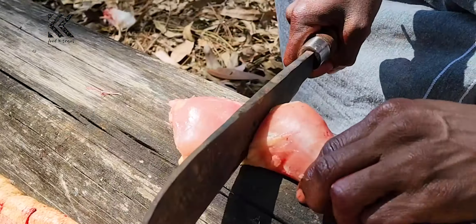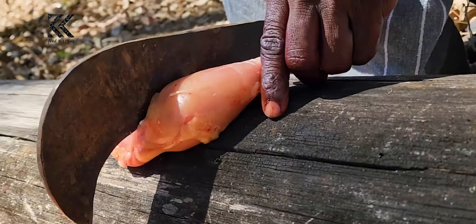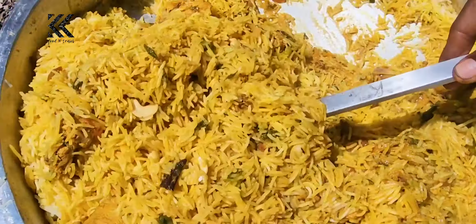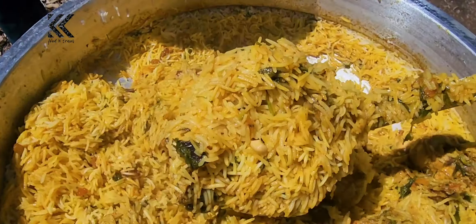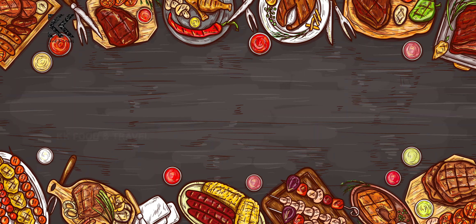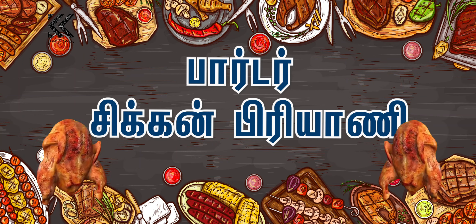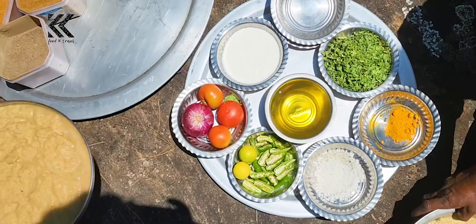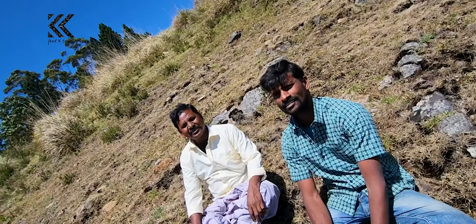Let's make a chicken dish. You can do chicken? Okay.